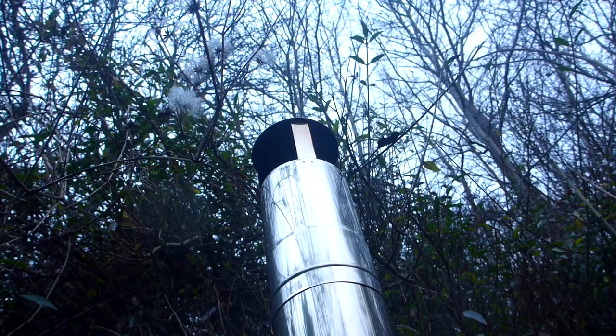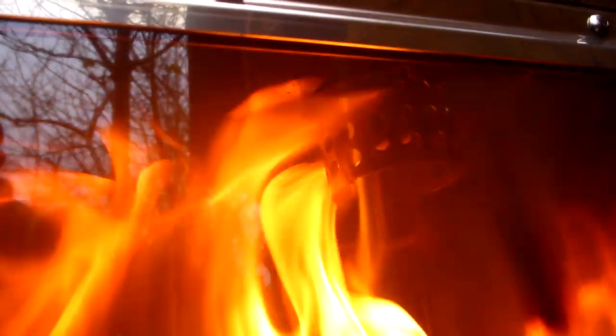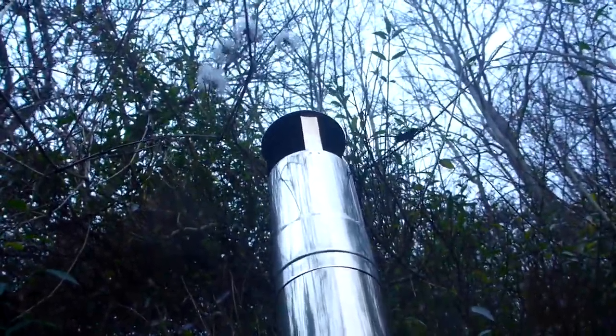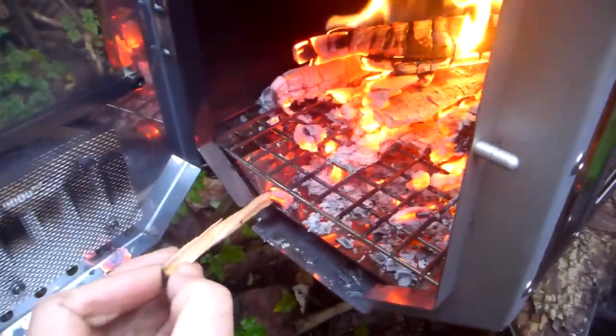The really good thing about this design is that it's basically smokeless. How the combustion is set up in here is very efficient — you can see there's just no smoke coming out of this thing whatsoever, just the heat waves. You can literally just see the heat.